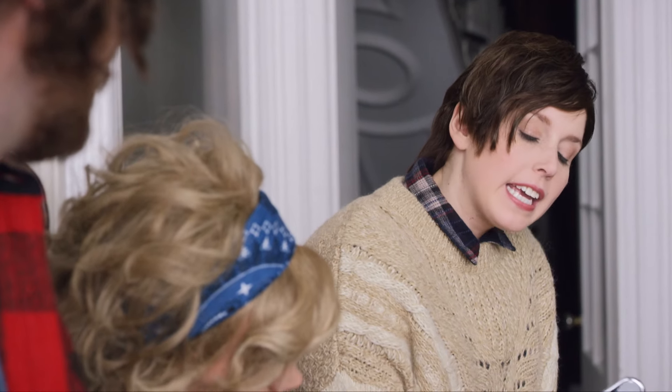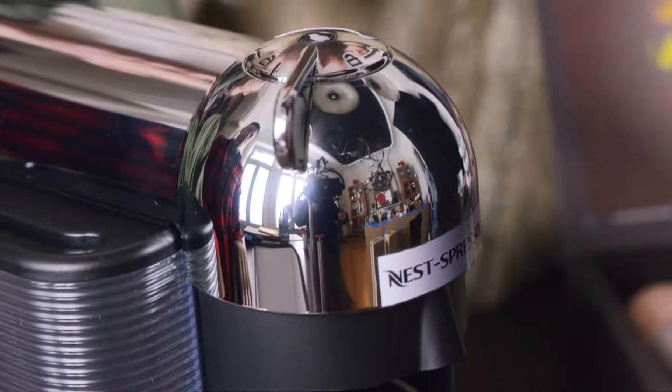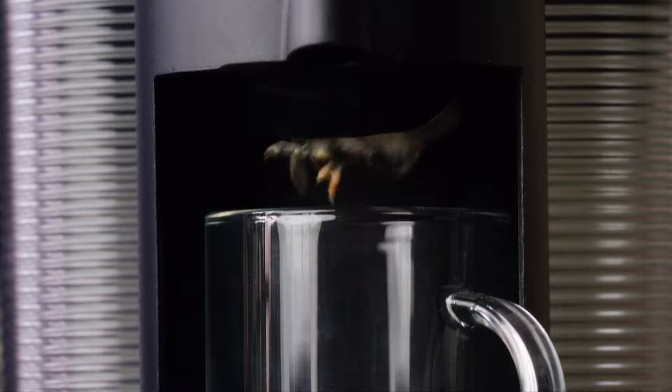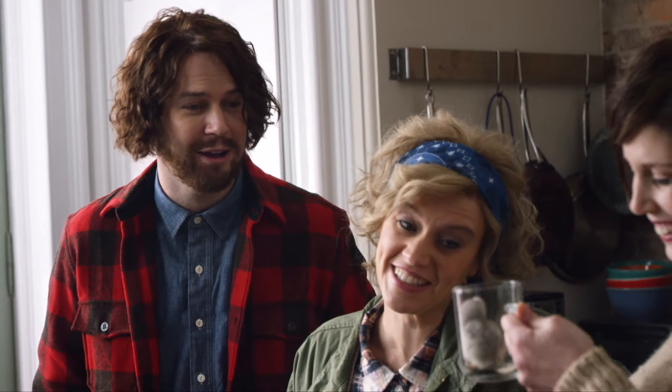You just pop the foil encased fertilized egg pod in the top chamber. Then you close the lid, lock it, and press the button that says incubate. It's happening now. Wow, now that's a cute little chick.